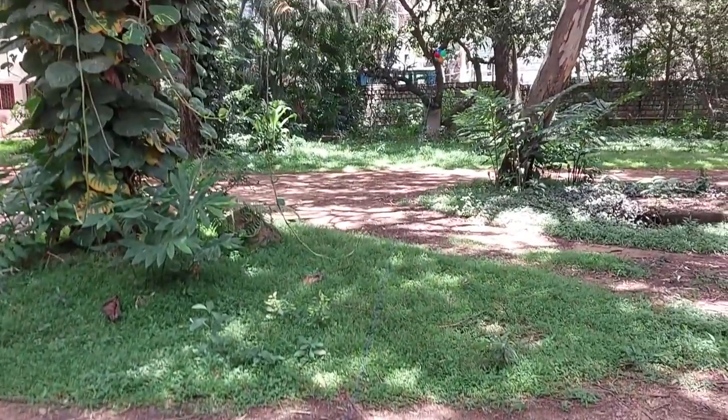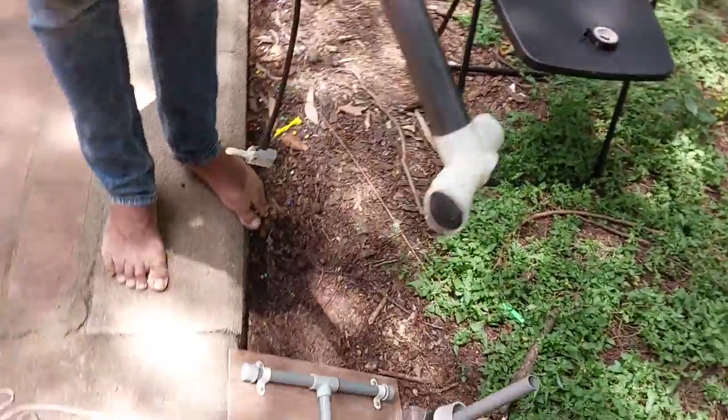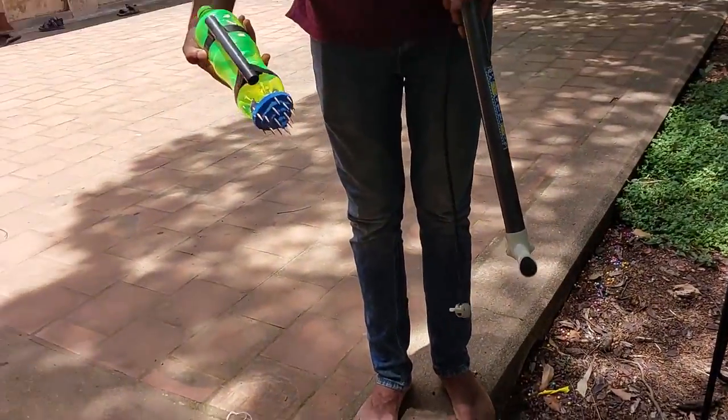This thread will ensure that the rocket is not going in a random direction and it hits the balloon. We will use this pipe to fill air inside the bottle, and it works on Newton's third law — the same principle as a rocket.